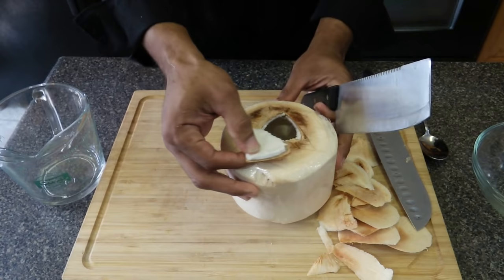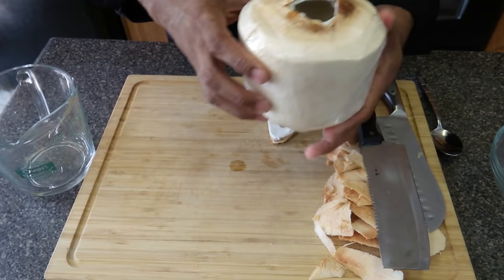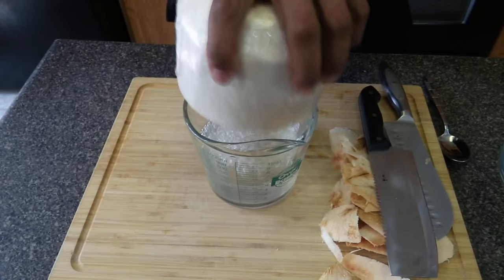You're going to pop it right up. There's the water, and here's the actual flesh — the meat, coconut meat. I'm going to put it right in the measuring cup to see how much you got. This is nice — it has about two cups of coconut water.